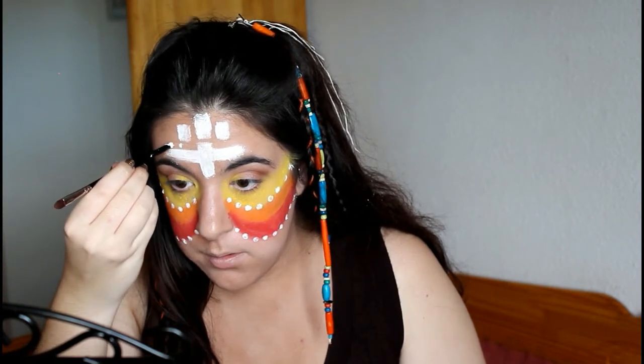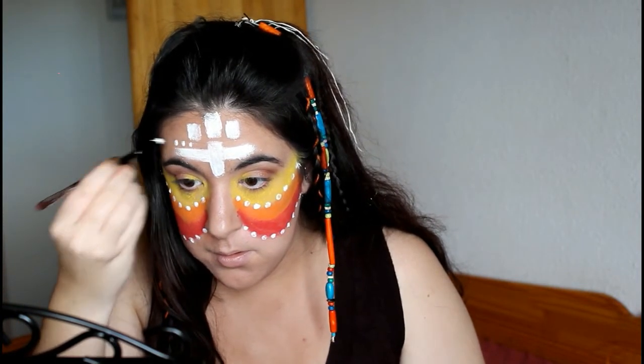Ahora, justo encima de la línea horizontal de la cruz, voy a poner tres puntos desde el medio hasta el final, con acuacolor blanco también.